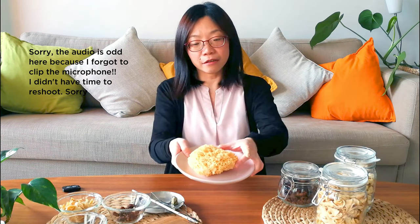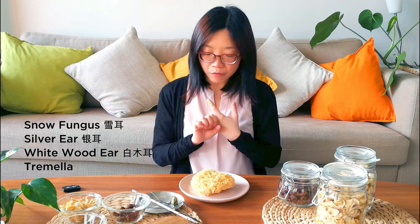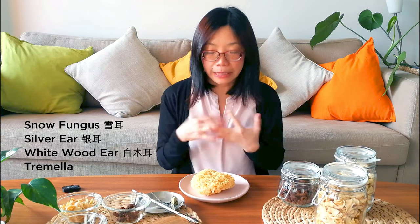Now for the fourth ingredient — the snow fungus. It's so beautiful. It has a few different names: snow fungus, silver wood ear mushroom, or white wood ear mushroom. Its scientific name is Tremella. It's starting to get a lot of attention in the West for its anti-aging properties, and some companies even make it into supplements. But if we can introduce it into our everyday diet, why not?